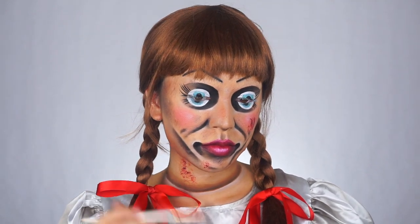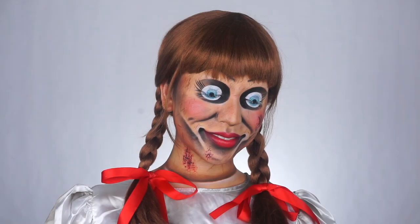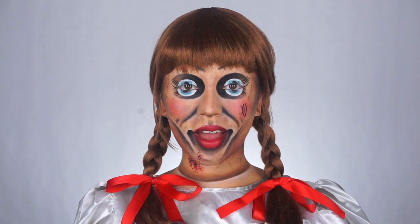For the jawline and cheeks, I'm adding some more black eyeshadow just to add a little bit more depth. And that completes the look! Thank you guys so much for watching. Please make sure to like and subscribe if you want to watch more of these transformation type videos. Happy Halloween, I love you guys, and I will see you very soon.